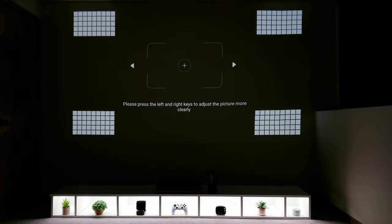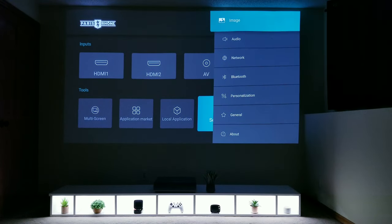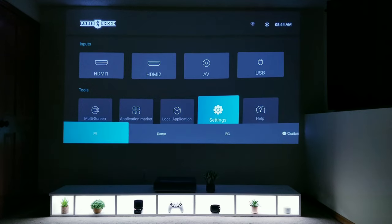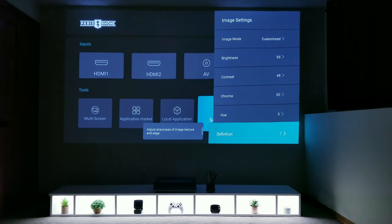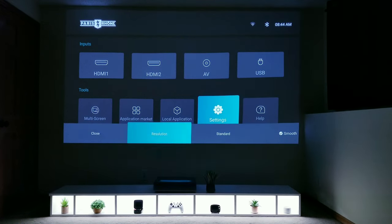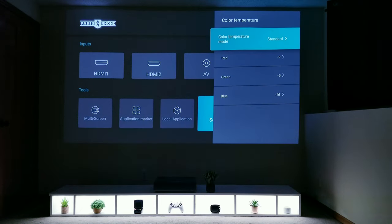Going back into the settings, I'll go into electronic focus to make sure the laser is calibrated for a sharp image. There are a lot of different calibrations and adjustments you can make, and after playing around with things for hours, I found that the out-of-the-box settings are what I recommend sticking with in terms of picture color, brightness, etc. The only thing I found myself doing is turning the brightness down at night when the room is completely dark, which provided deeper blacks and better contrast.